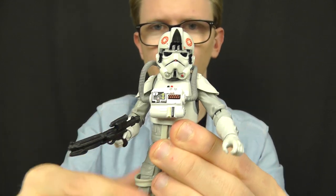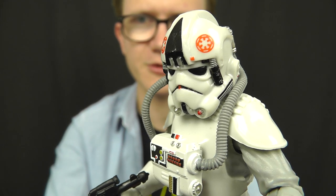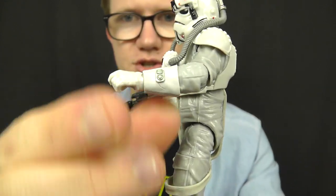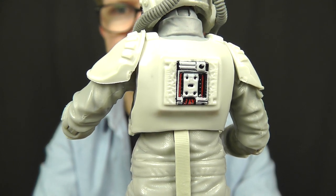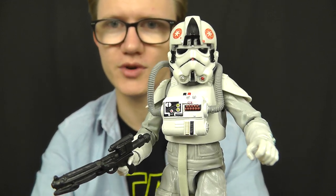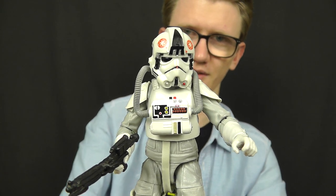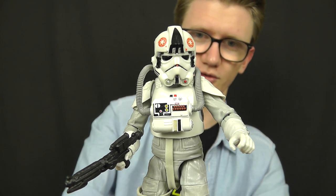The detail on this guy is really, really nice. I'm a huge fan of the paint applications — you've got those red Imperial cog emblems on top of the helmet, a really cool faceplate with that iconic Stormtrooper look, and really nice detail in the buttons, lights, and switches on the chest box. There's a wrist communication device on the glove and some nice detail on the backplate as well. It's a really solid sculpt and the likeness of the outfit from the movie has been captured really well. In the movie we only see these guys very briefly, so it's just really cool to have a figure of this outfit.